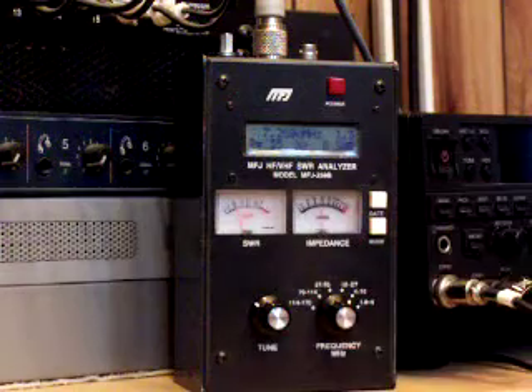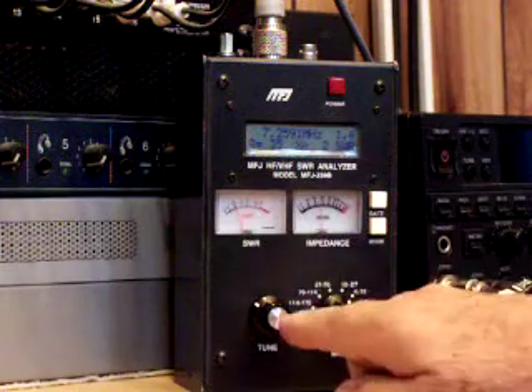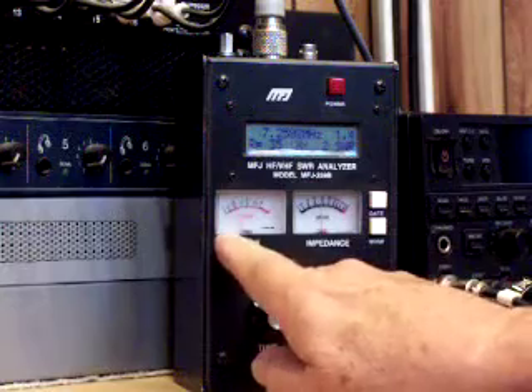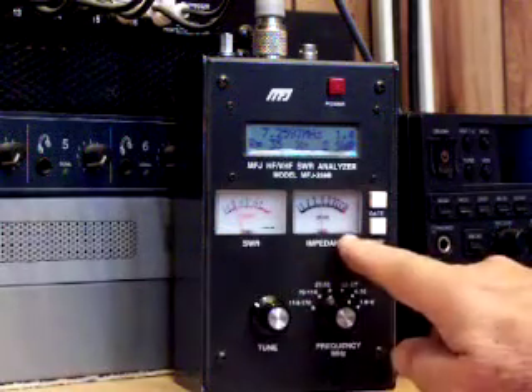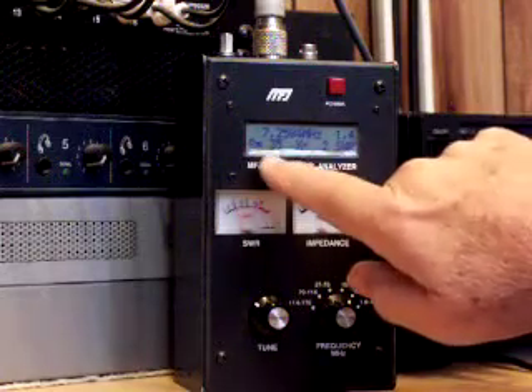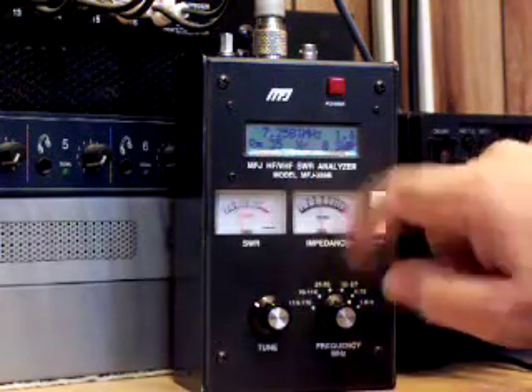It says voltage OK. Now I adjust the tuning knob for minimal reactance. Here's the standing wave ratio, here's the impedance, here's the frequency and standing wave ratio digitally, the resistance, and the reactance.